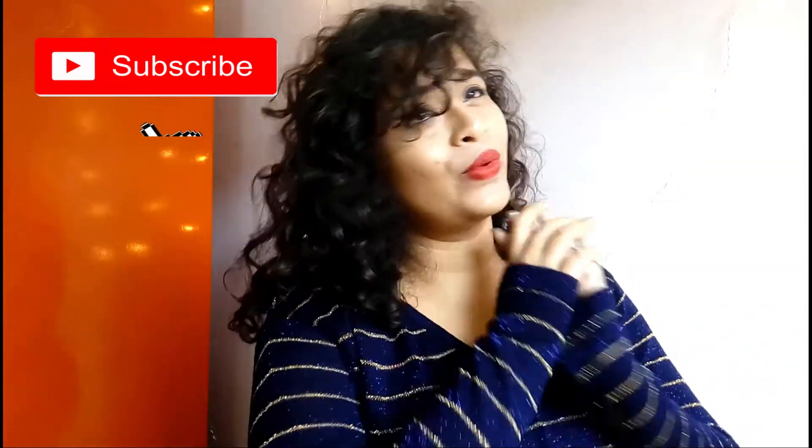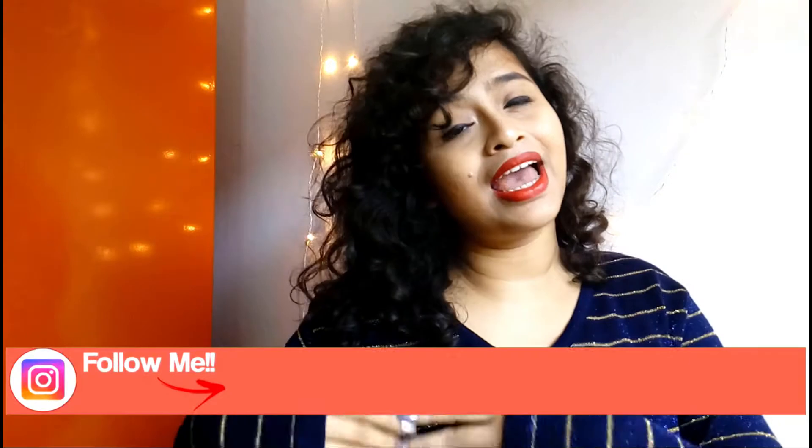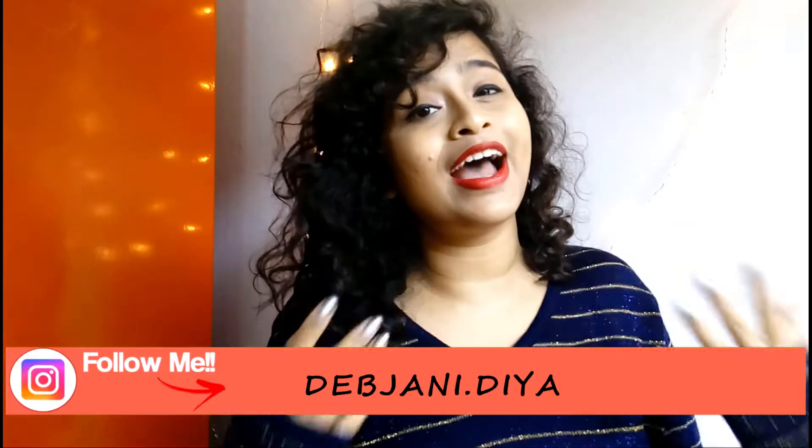I knew you guys were waiting for Christmas DIY videos, so here it is. In this video I am going to show you guys some really easy and last minute Christmas decor ideas. So make sure you watch till the end of the video, and give this video a thumbs up if you really enjoyed watching it.